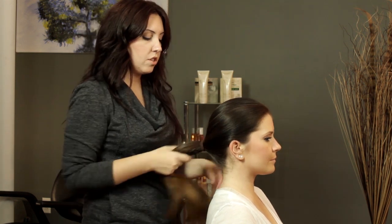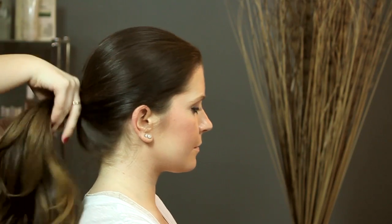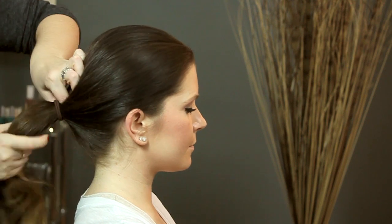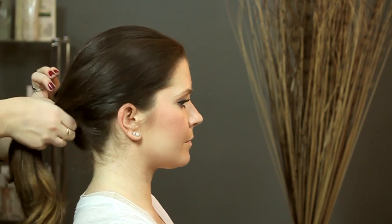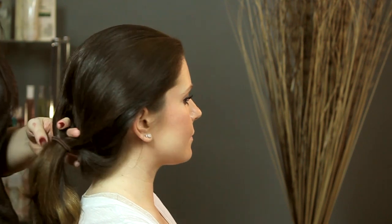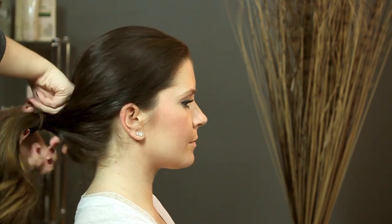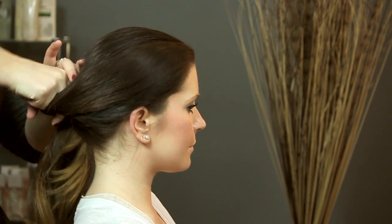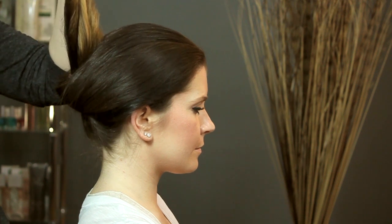And then we're just going to stick our finger in the middle of our ponytail close to the head — right here. And you're just going to pull the hair tie out a little bit, and you're just going to split. So you can see right here we're just splitting the hair down the middle. And I'm just going to reach my hand through and pull the ponytail up through this piece like that.